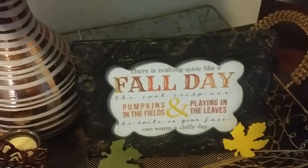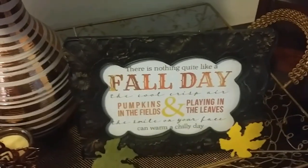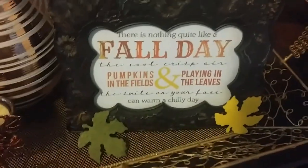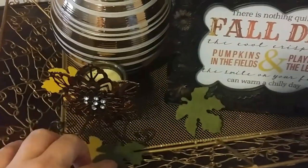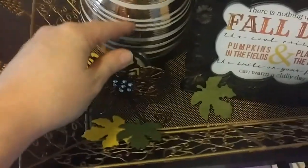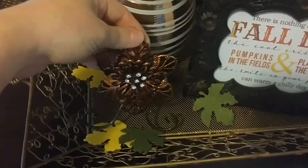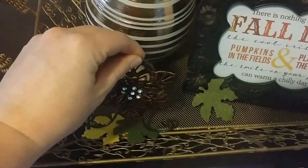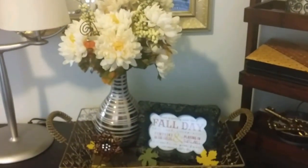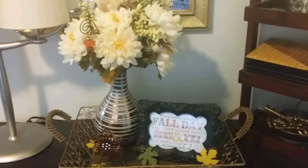I got this free printable from Pinterest — I'll link that below. It fits perfectly in this little frame; you just print it off, super easy and free. And then these felt dollar store faux leaves. This piece up here I got a very long time ago; I have a turquoise one as well. It just kind of goes along with my little neutral theme.